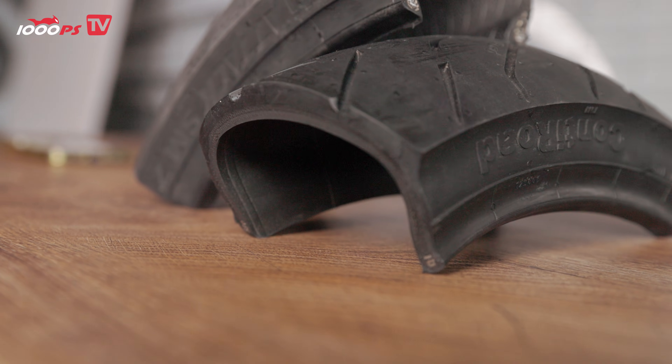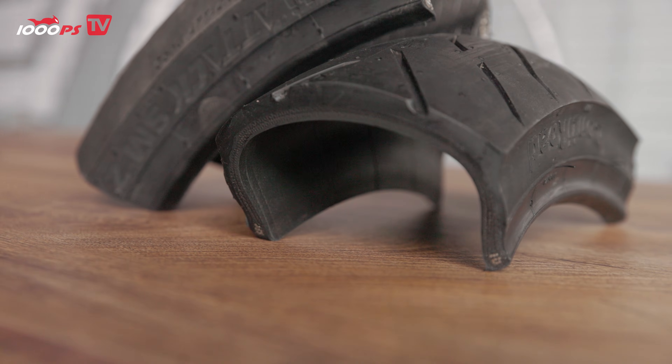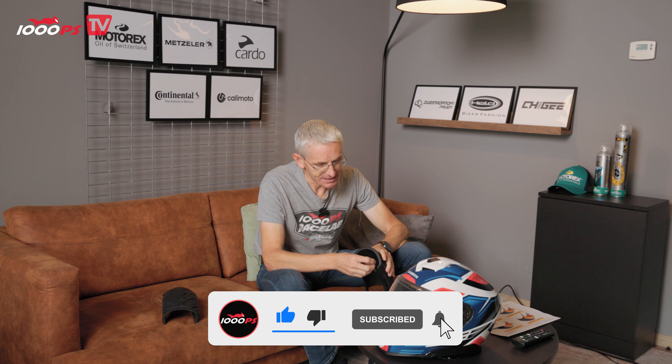So how is a tire constructed? Let's take a look at this cross-section model. What we've got here is a front tire from Conti — the Conti Road — cut open so we can have a look at what's inside. You can clearly see how the individual components work together as a whole to produce exactly the characteristics we want from the tire. We'll talk about those in more detail later on.